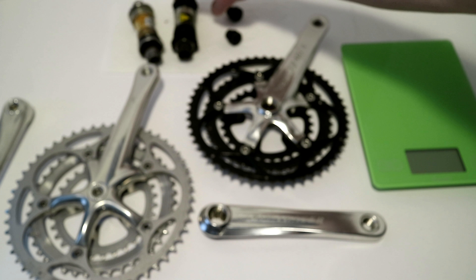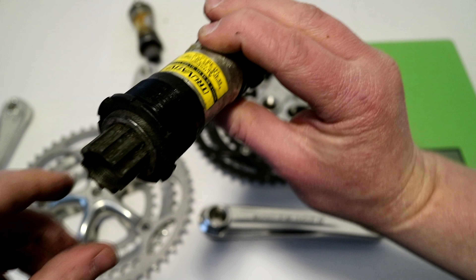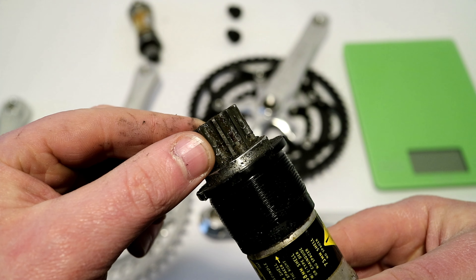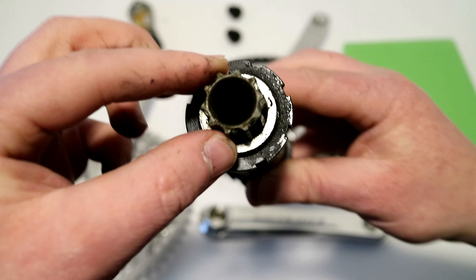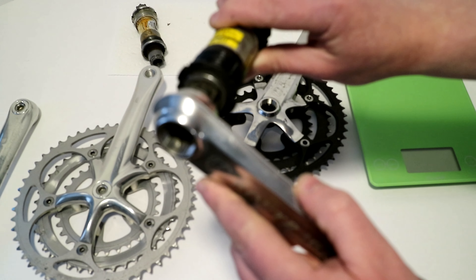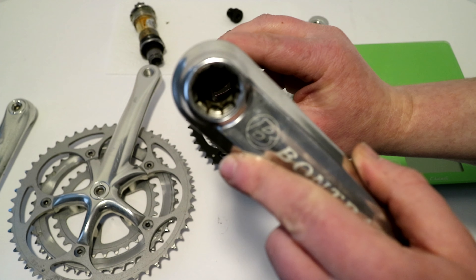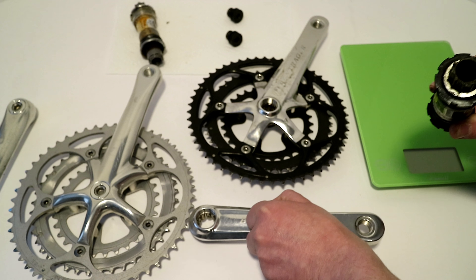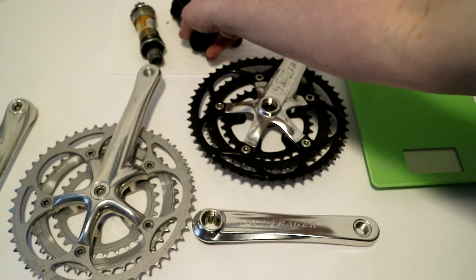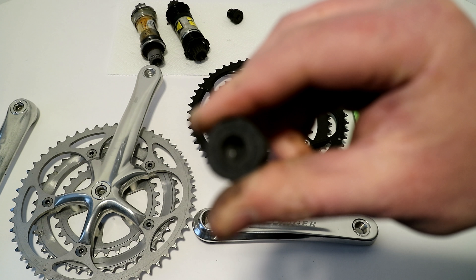Truvative and Bontrager used something a little bit different — they used the Gigapipe. This looks similar to Octolink, although the two are not compatible. Your crank arm would slide right on just like on the Octolink, and then you'd have an eight-millimeter bolt, but it would require an extractor tool to remove the crank arms after you removed the bolt.